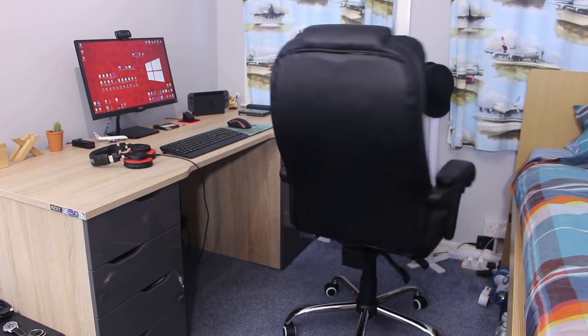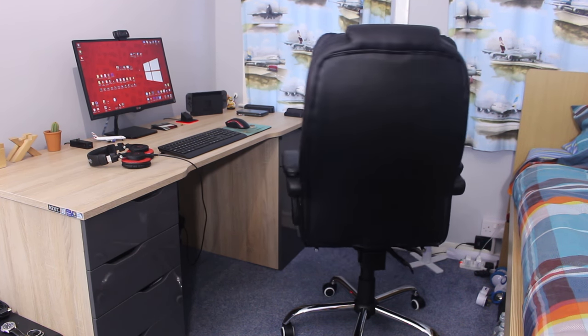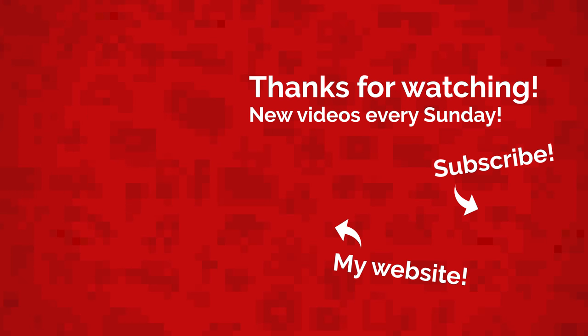I think I've covered everything this chair has to offer. If you have any questions, make sure you leave them in the comment section below. That's all for today — my name is Jack Sorrell and I'll see you next Sunday with a brand new video. If you have an idea for a future video, leave it in the comment section below and I'll feature your channel in the video if your idea gets chosen.